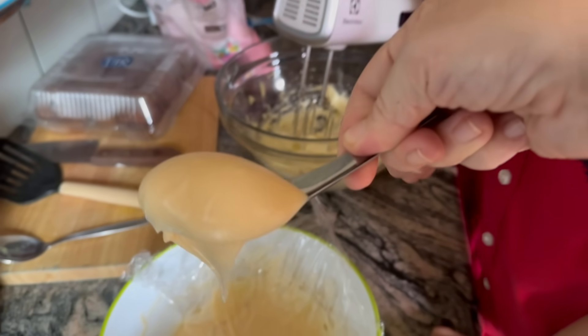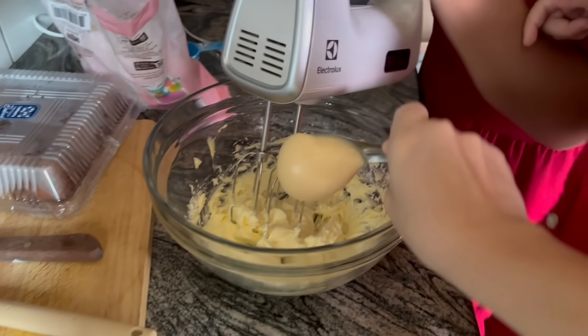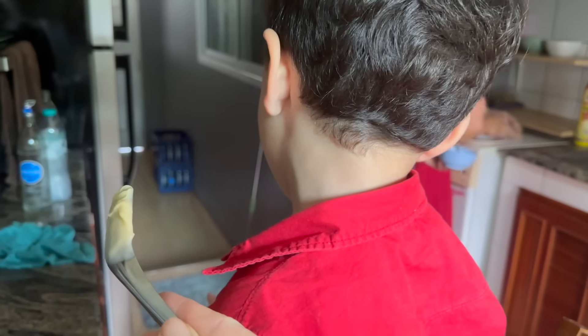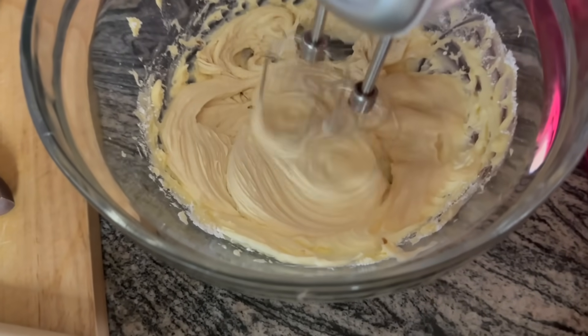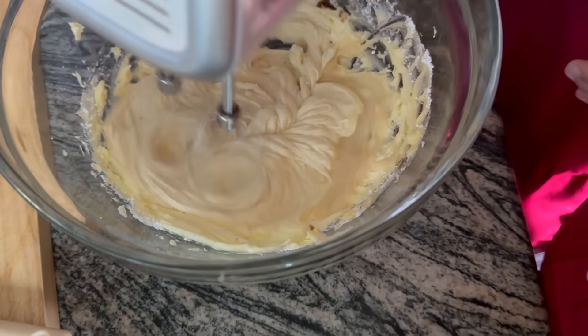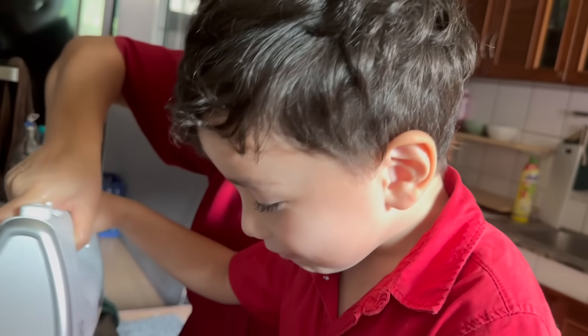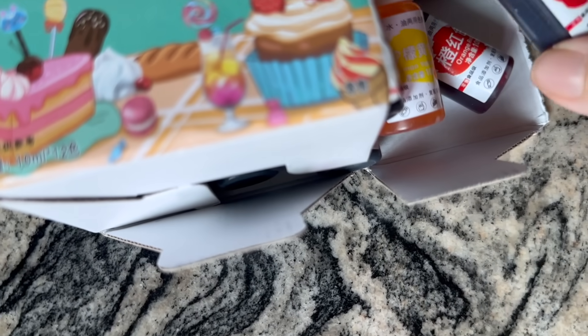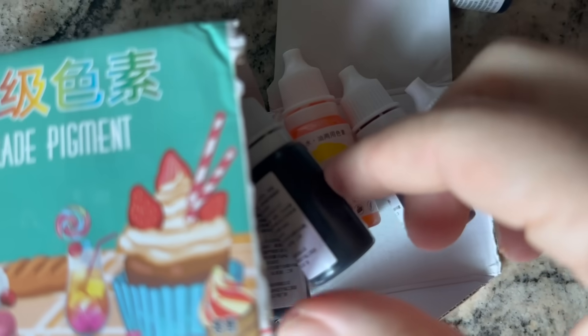You want to taste it? What color should we do?